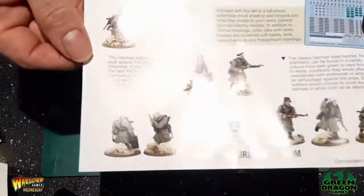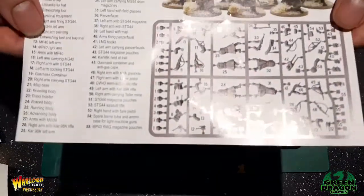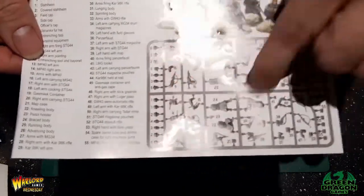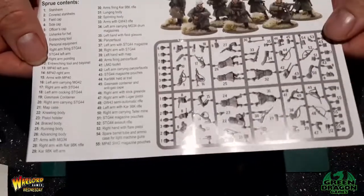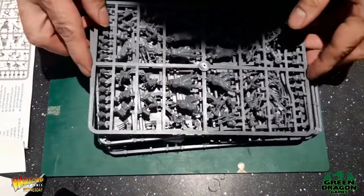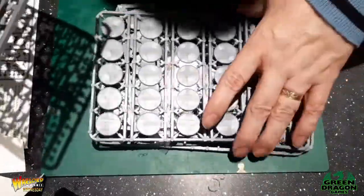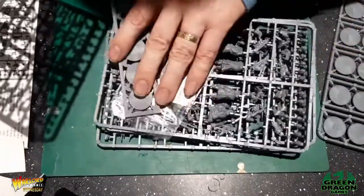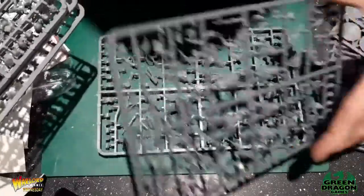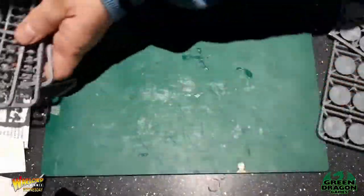I've got a German infantry winter leaflet with a picture labeling all the different components on the sprue. So we've got one, two, three, four, five sprues, all the same — I'll put them to one side for now.